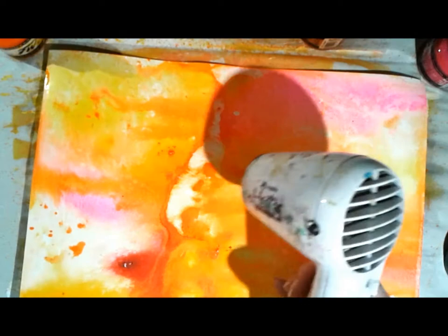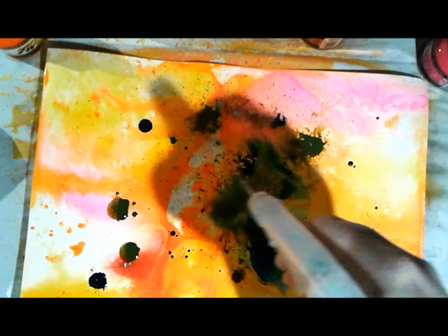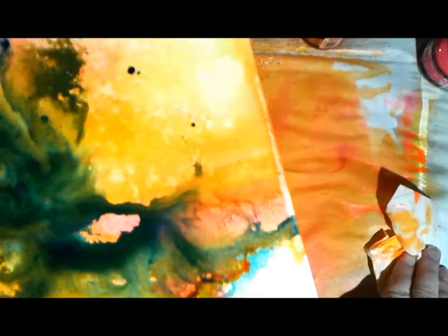Now that my warm colors are down, I want to make sure they're extra dry before coming back in with cool colors on top. The warm colors are oranges, reds, and yellows; the cool colors are blues and purples. If you mix all the colors at one time you'll get black.